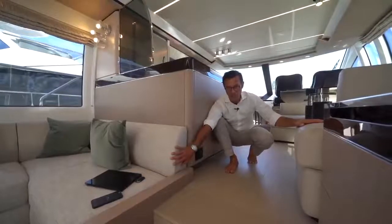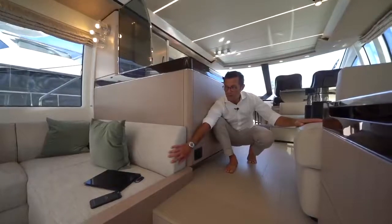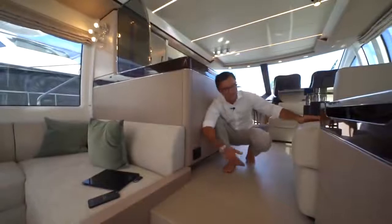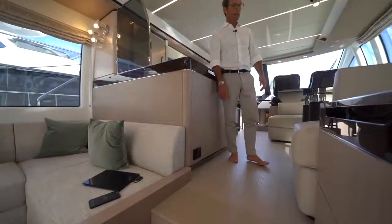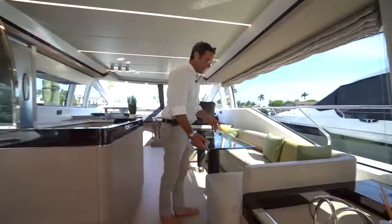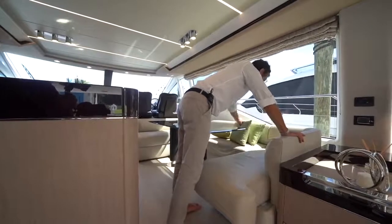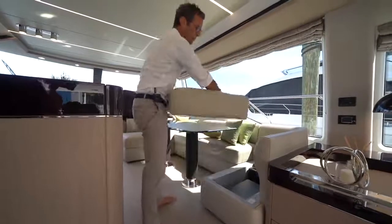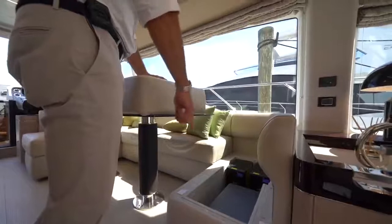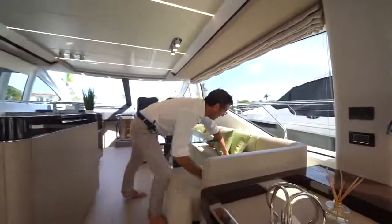Fabrics are all selectable from our décor book, which has an incredible variety. For this specific unit, they chose fabric for the salon sofas and Italian natural leather for the dinette dining sofa — which makes sense because if you spill something when eating, on leather you just use water and soap. In this boat, which has a fairly sophisticated audio-video system, part of the available sofa storage has been used for audio-video components.